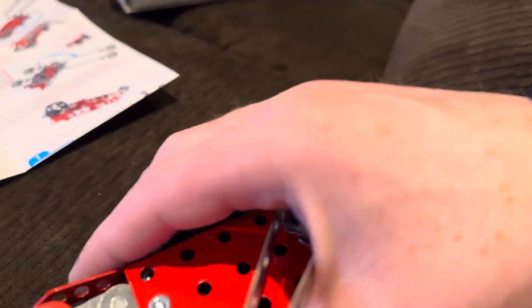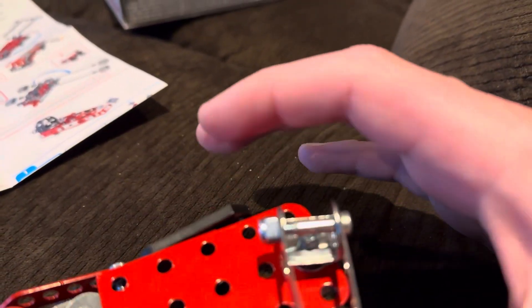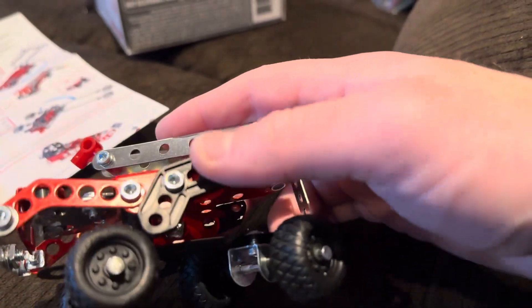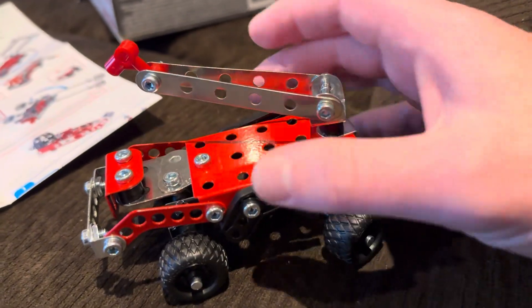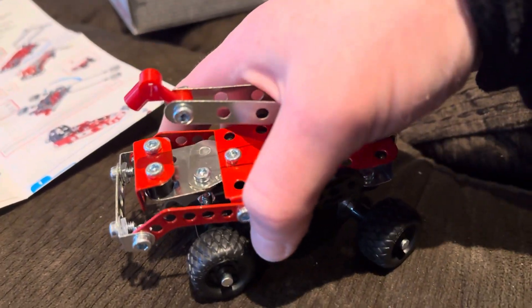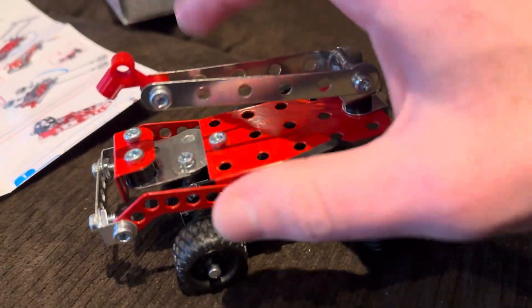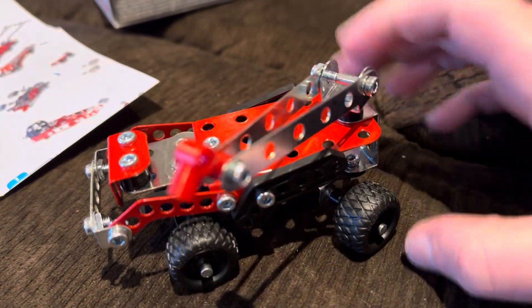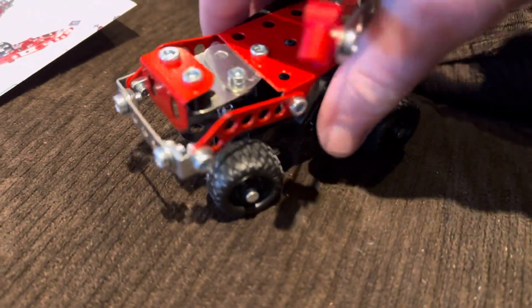It was fun to build. This part is made of metal, this is a plastic thing, and then there was one paper kind of thing in the bottom. The rest are just metal and some plastic — most of it was metal. And the wheels are rubber.